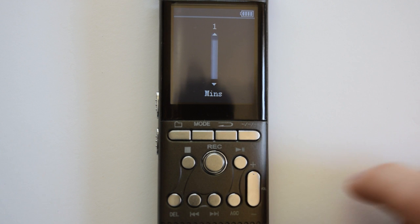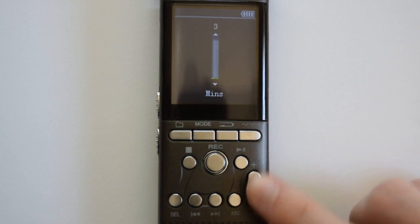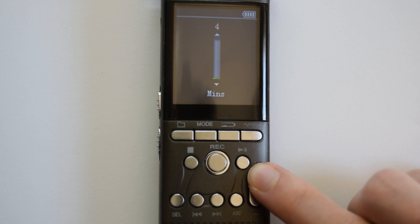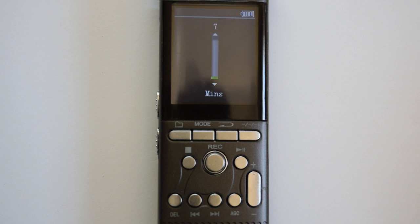Use the plus and minus to adjust the desired length of time until sleep. This goes up to 99 minutes, and the DesiVibe will automatically power off regardless of whether it is currently recording or in playback at the specified interval. If it is recording, it will auto-save your recording before powering off.